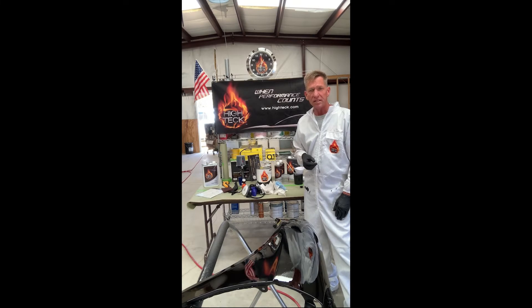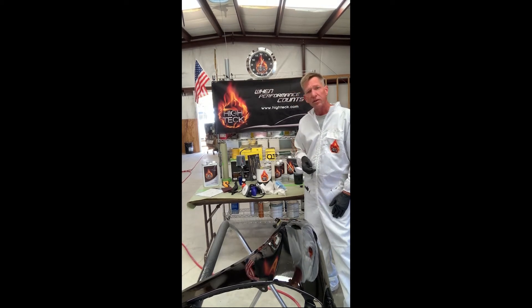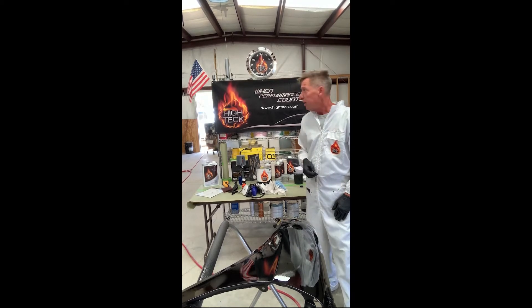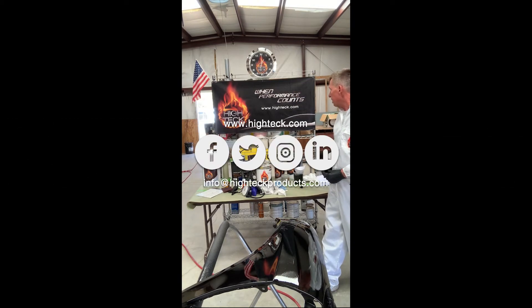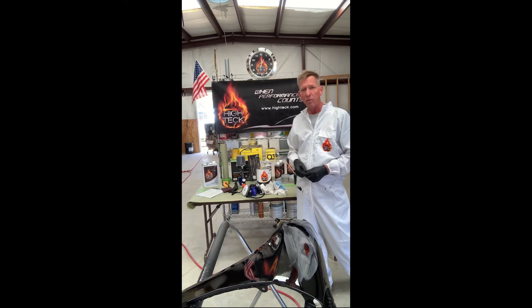I've applied my second coat, I've got great coverage, and it's got a really nice gloss to it. Now I'm ready to clean up. I have my 7900 economy lacquer thinner ready to go to clean my spray gun equipment. Keep in mind all of our information is on www.hightechprod.com — you can get the technical data sheets that tell you exactly how to prep and apply the product.